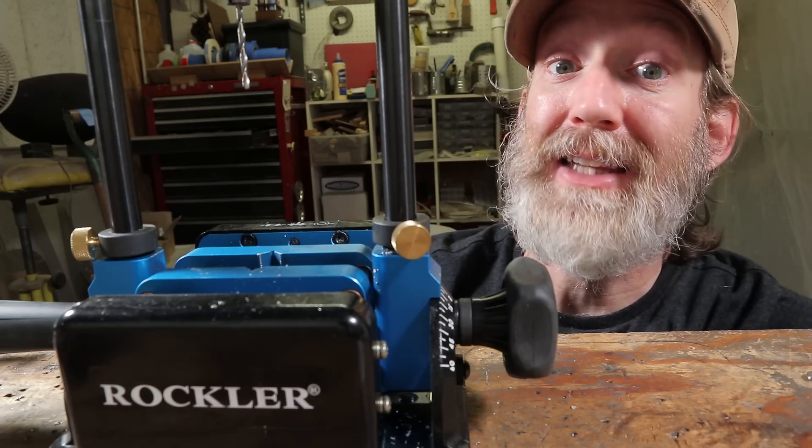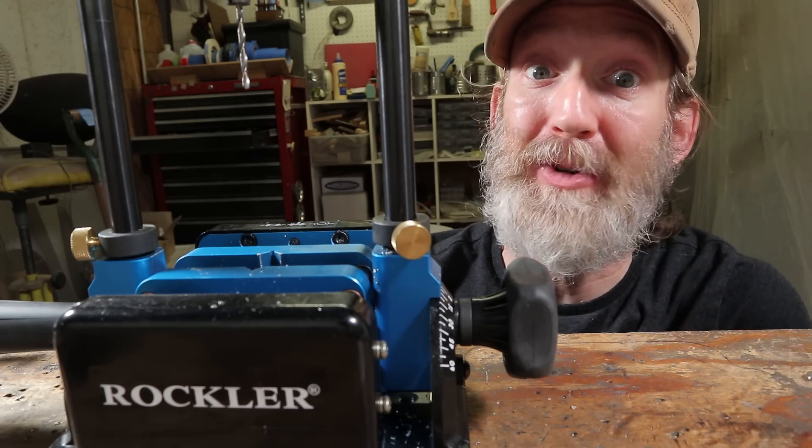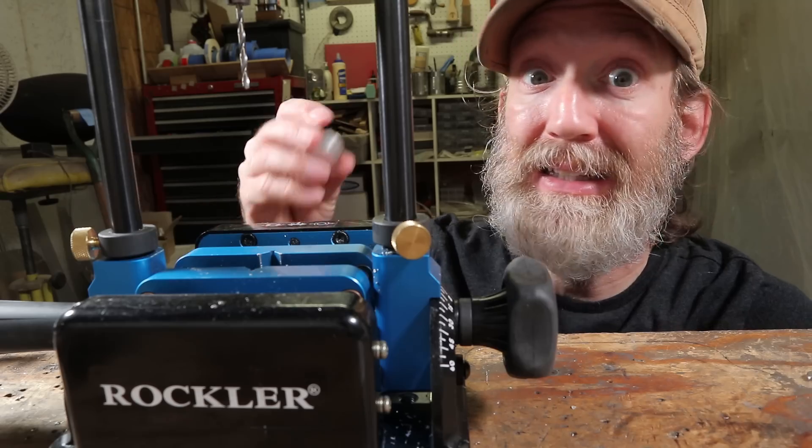By the way, you guys are going to want to stay till the end of this video because I've teamed up with Rockler to do a pretty great giveaway. Stick around.